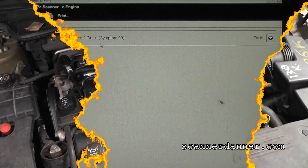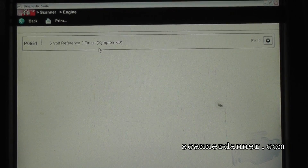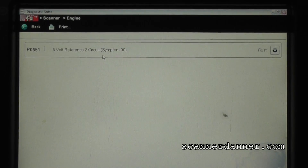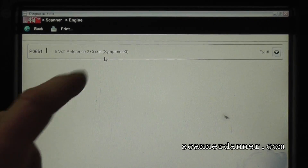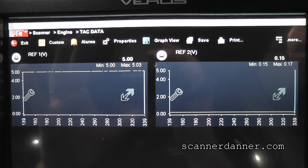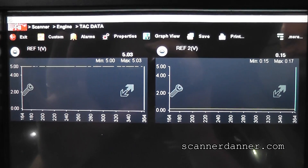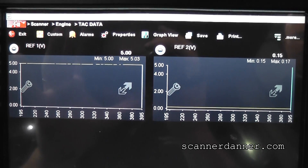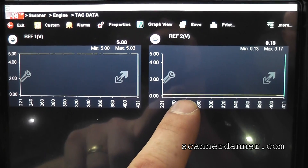Let's get a shot of the trouble codes. Here's the code that's in memory — it's a P0651, which says 5 volt reference 2 circuit. And I think it's interesting going into this that we see reference 2, meaning there are possibly two separate 5 volt reference circuits on this car. Here's the scan data — looking at two data PIDs, we can see there are two different reference circuit data PIDs, and reference circuit 2 is showing near zero volts.